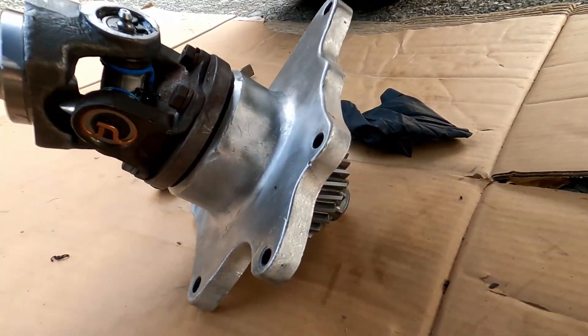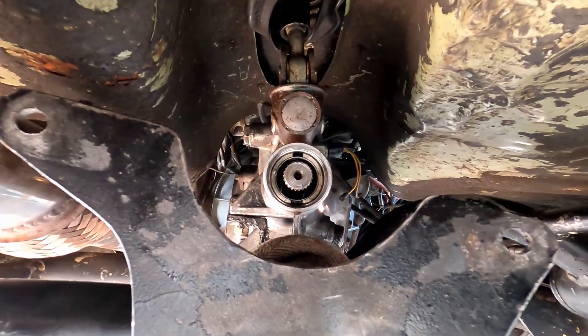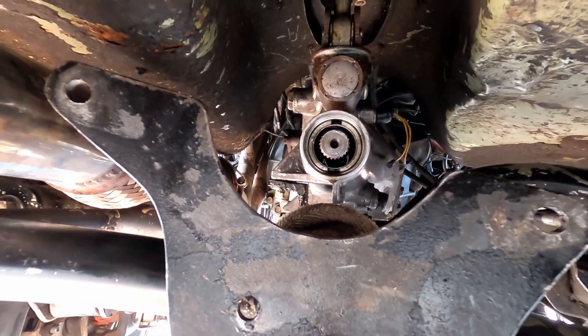I've got to get the tubes out of there. Got my transfer case cleaned up — that's ready to go. Got my adapter all ready to go, greased it up. Pulled the tubes out. Got to put the new seal in and then put this all back together.